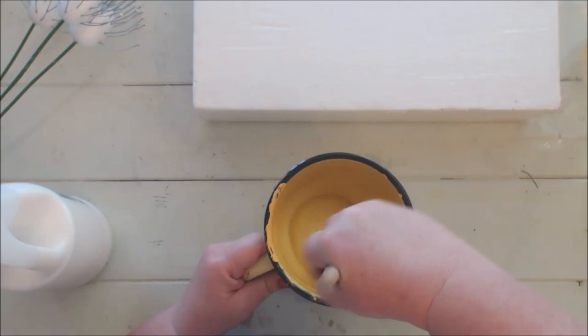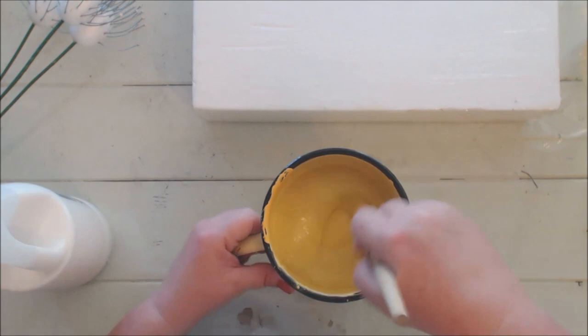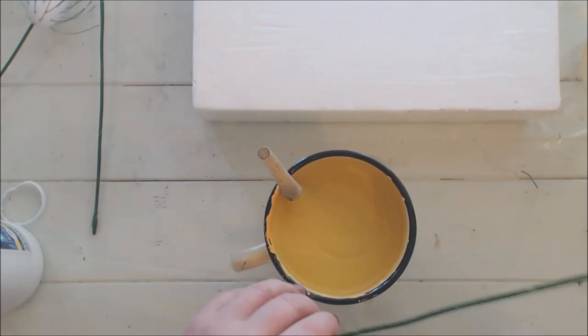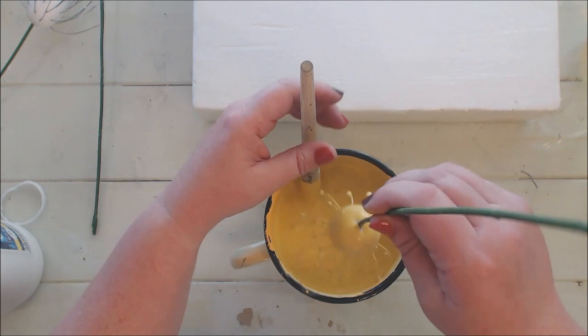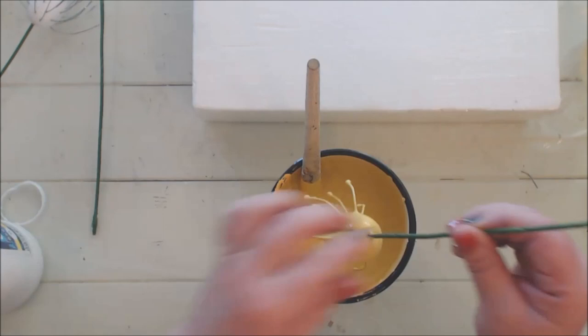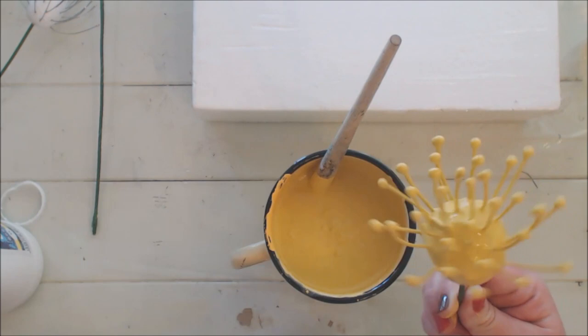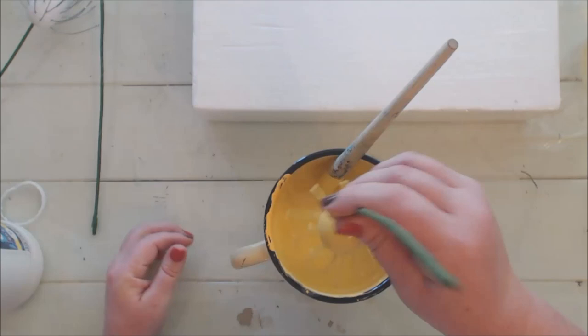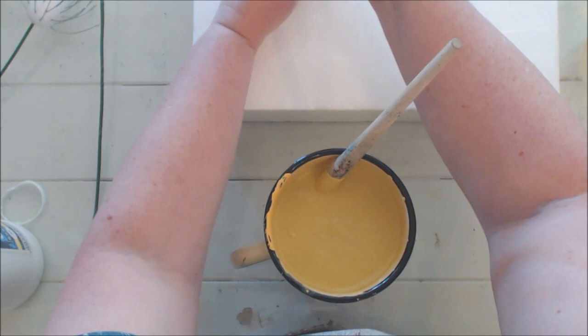Like with acrylic pouring, the consistency is everything — not too thick that the needles remain behind in the paint, and not too runny so the paint all runs off. I am ready to dip the flower — nervous and exciting! Oh my goodness, this is just perfect. It is exactly what I anticipated. Now you have another project you can use your flow medium for; you don't have to just use it for pouring. I'll insert it in the polystyrene base and dip the other flowers.